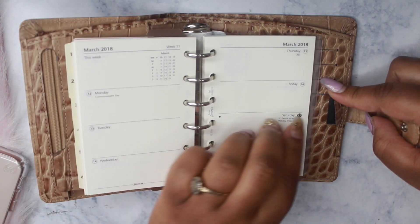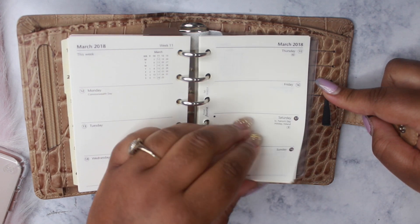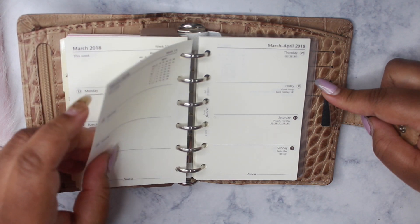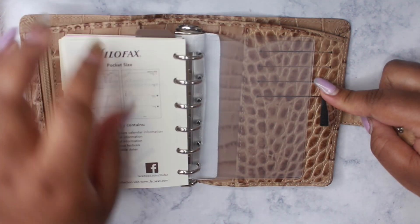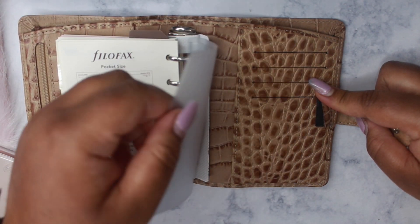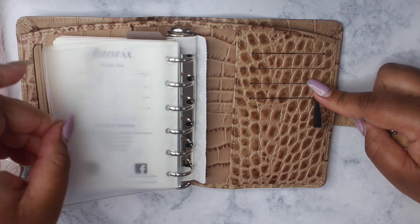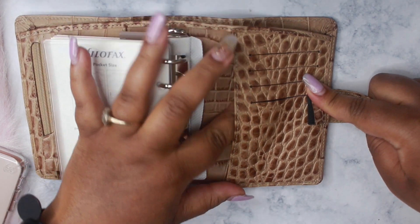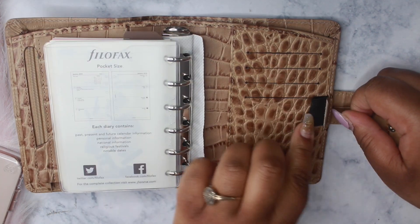I'm definitely going to switch these out and use my Peanuts Planner Co inserts. I love the paper quality — it feels amazing. But I love, love, love Peanuts Planner Co. We also have a top-loading clear pocket here, another pocket in the back, and an elastic pin loop. Perfect.